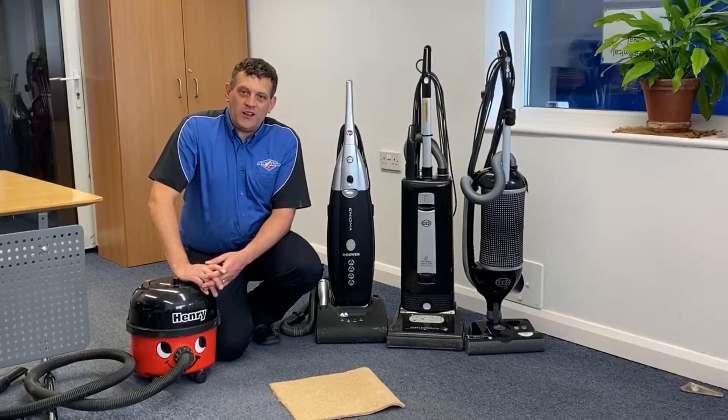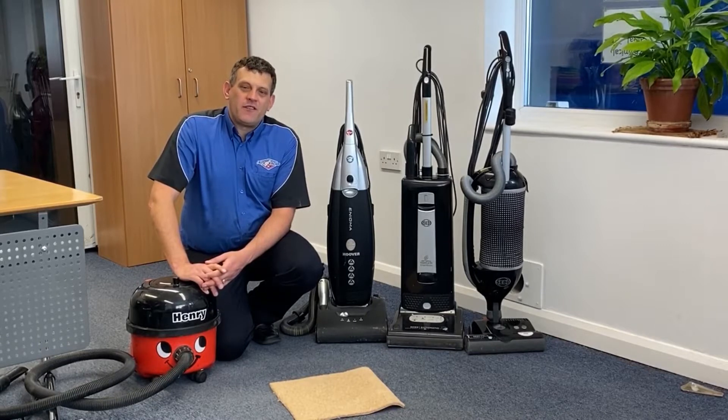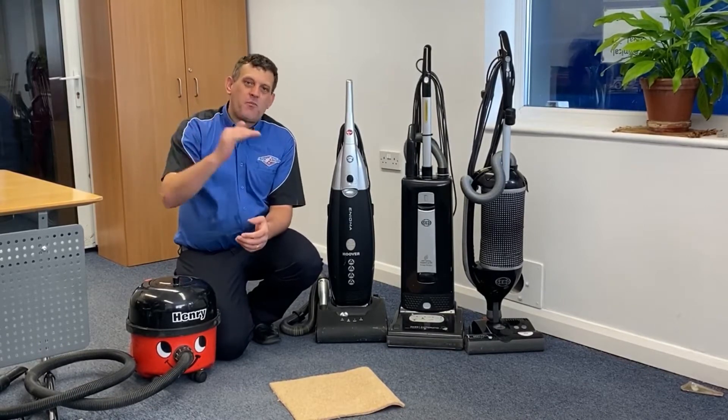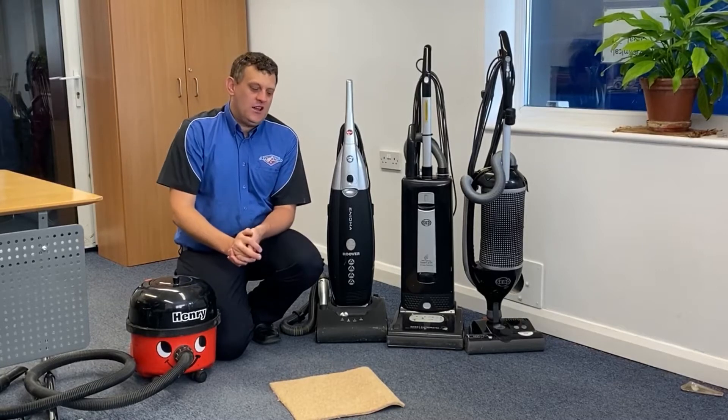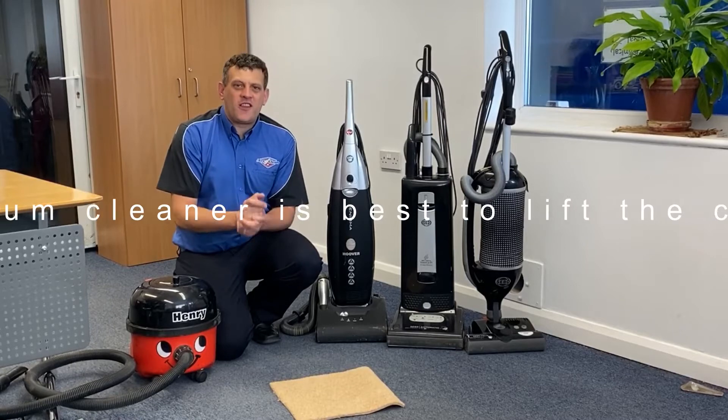We've had an email in from Julie, one of our lovely customers. Julie asked how can I pick a vacuum cleaner that's going to help me lift the pile of my carpet where it's matted down quite a little bit. So I would like to explain that to you Julie as to what's the best thing to do.